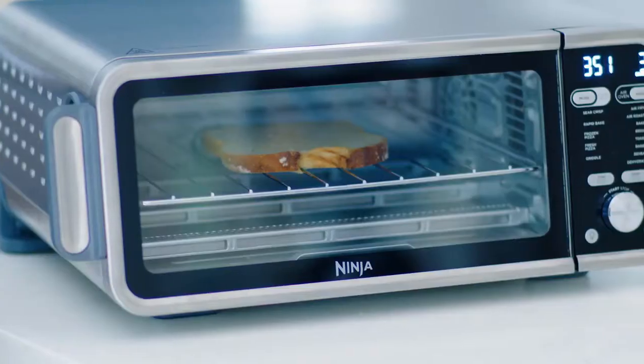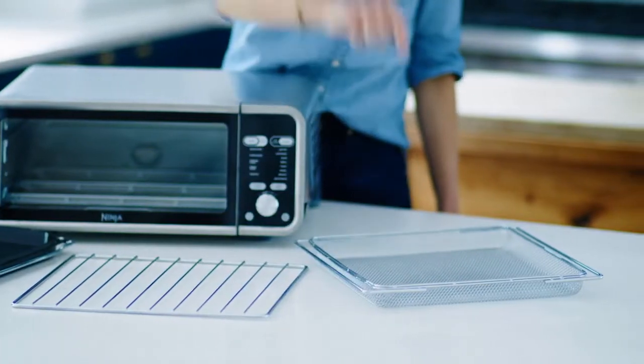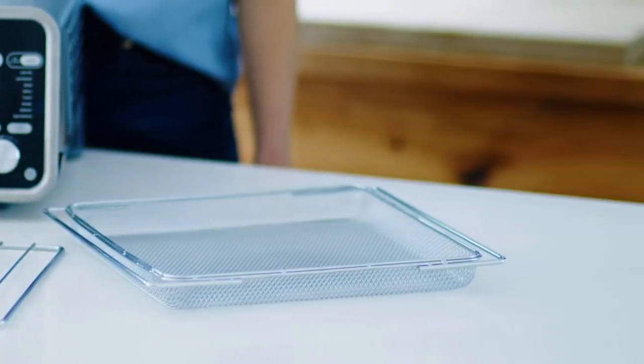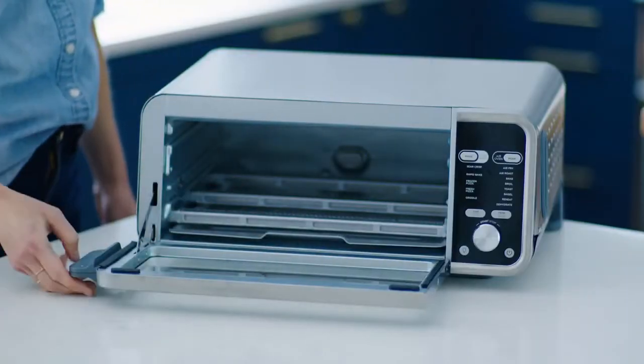The wire rack is used for toasting, or you can use your own baking dishes on it. Use the air fry basket for all your guilt-free air fried favorites. This accessory can also be used to dehydrate meats and fruits. There's also a crumb tray which will come installed in your unit.